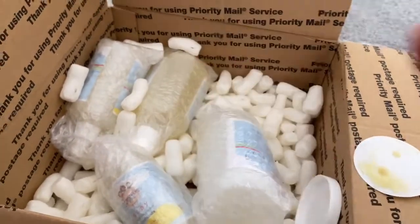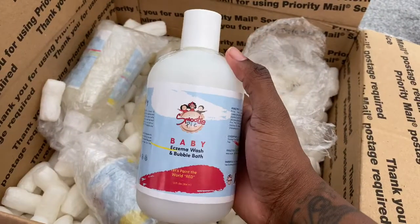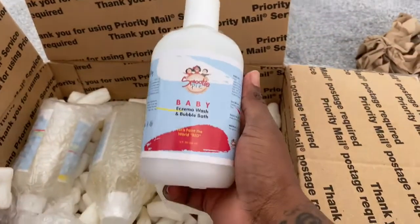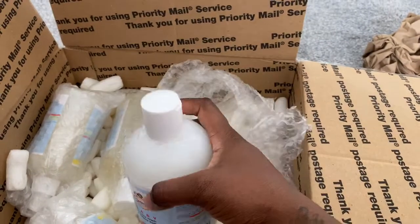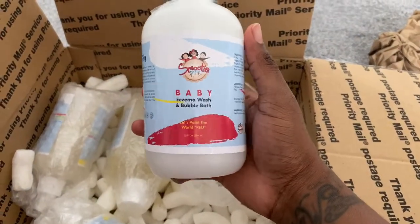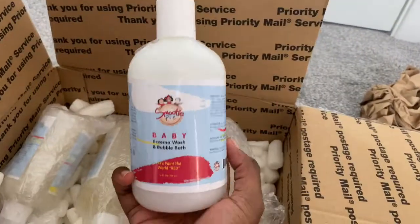Moving to the next item — they sent baby eczema wash and bubble bath. I'm so happy they sent me this because Israel suffers from eczema, so this will be great for him. It's quite big too — 354ml — so it will actually last a long time.